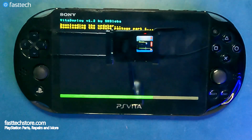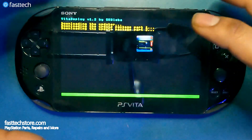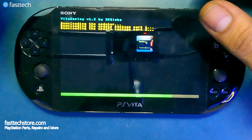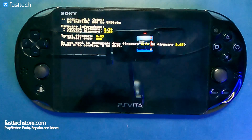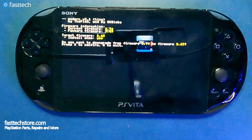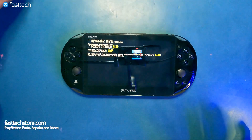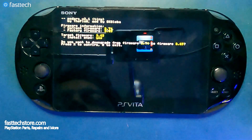You will be able to run homebrew applications on your PS Vita, load them onto your SD card, and run games directly from there instead of using official PS Vita game cartridges. You'll also be able to run homebrew apps. If this video helped you out, make sure to press that like button and subscribe — we're dropping videos like this all the time, including the PS Vita 1000 jailbreak in the future.